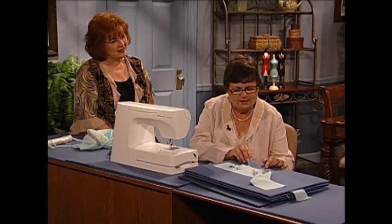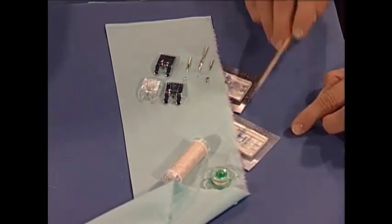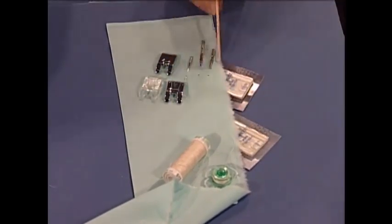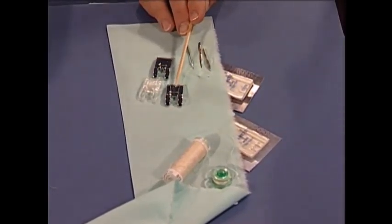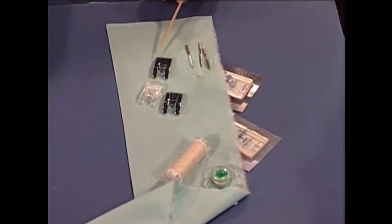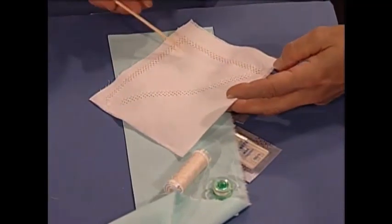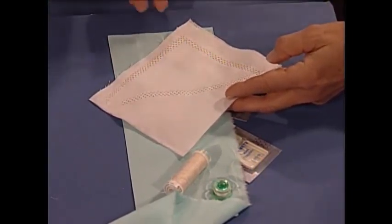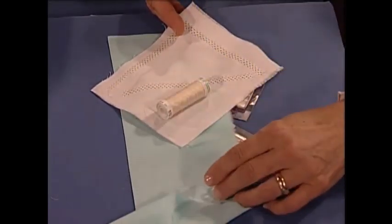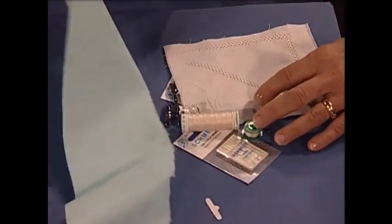Wing needles come in two different sizes: 100/16 and 120/19. When you look for them in the store, they say 'wing,' and 130 by 705H means it'll fit in your machine. We use the 120 by 19 to make big holes. A lot of people use an appliqué type B foot with a tunnel underneath, either transparent or plain. Most of the time I like to use a regular foot with a flat underside because it applies more pressure and doesn't allow puckering or lifting. Always sew a sample — on the lengthwise grain you will get more distortion than on the crosswise or the bias. Use fine thread top and matching in the bobbin so the thread doesn't fill the holes.